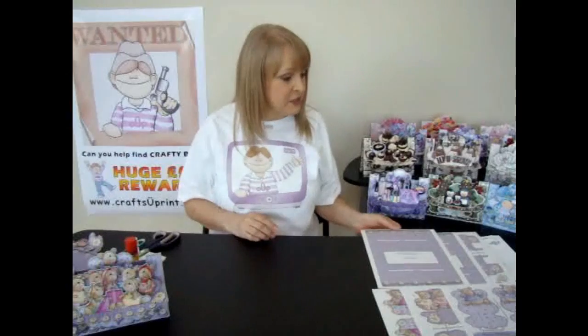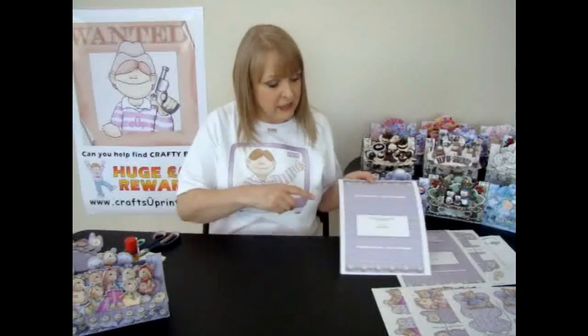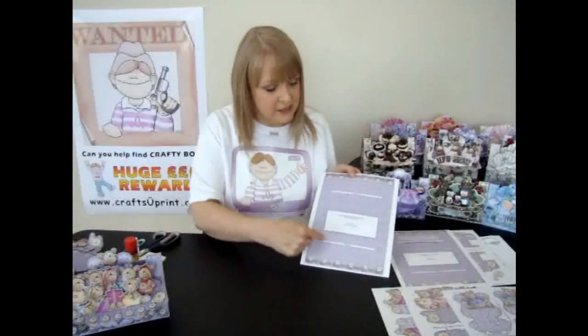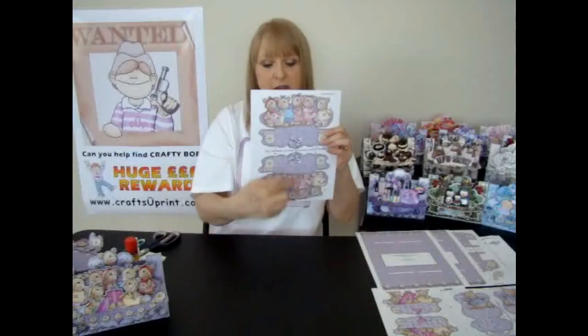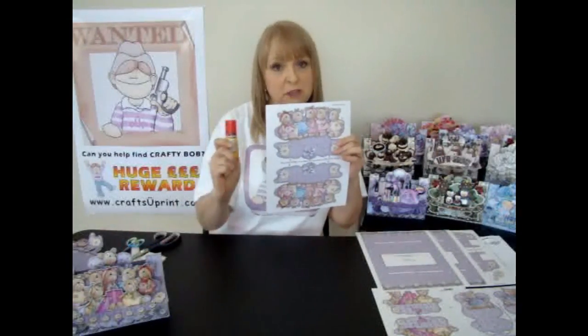So once you've printed out your 6 sheets, cut everything out including all the white spaces, the slots, etc. Then for each pair of pieces, you've got two pieces — you'll just glue them back to back with the glue stick. Very simple.